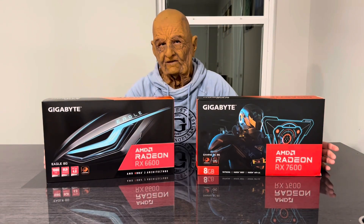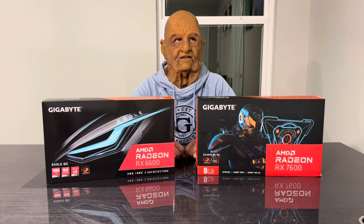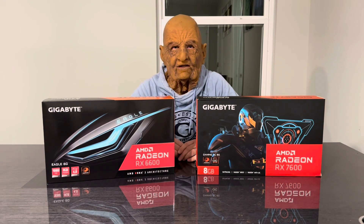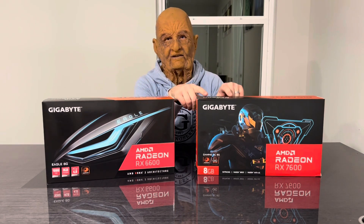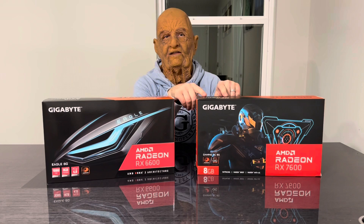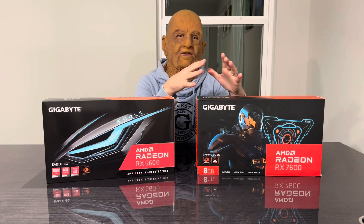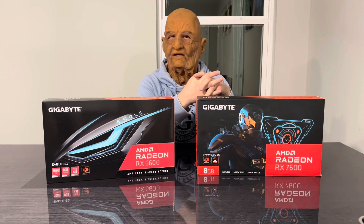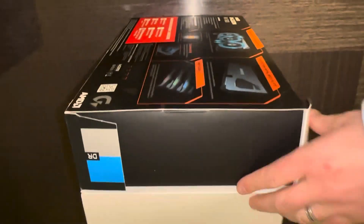Before we proceed with unboxing, I must mention that there is another great option, which is the RX 6700 XT, which is about $300 — the price of an RTX 4060. It's definitely a lot faster than both of these. The 7600 is close in price to it, but it's definitely slower than the previous generation RX 6700 XT. They do not come with any seal, unfortunately.